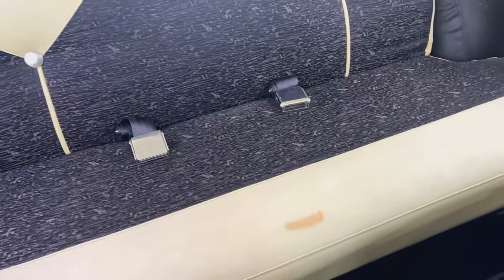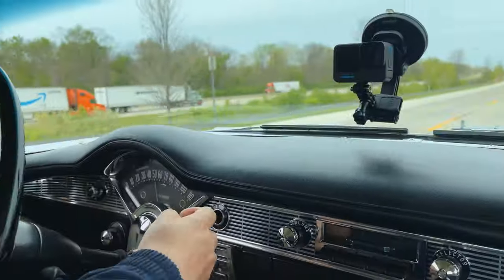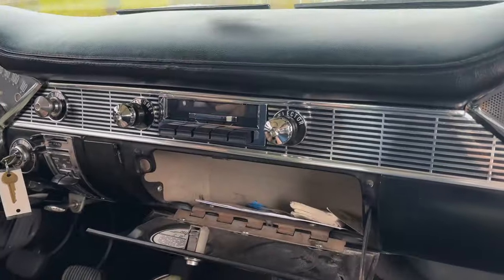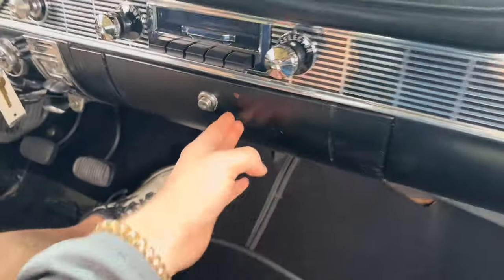There's that little spot I was talking about — might even come out if you scrub it hard enough. Oh wow — a cigarette lighter right there in case you want to take up smoking. Don't do it — smoke tires, not cigarettes, although this one probably won't smoke tires. Got a glove box here, nice and big — it's still got the original tire pressure sticker in there.